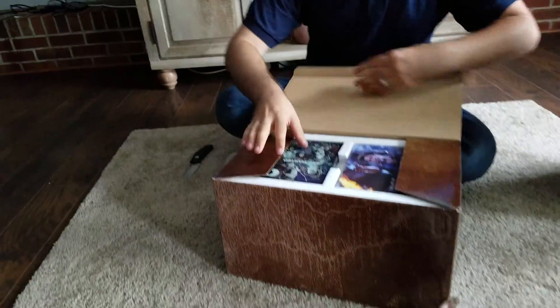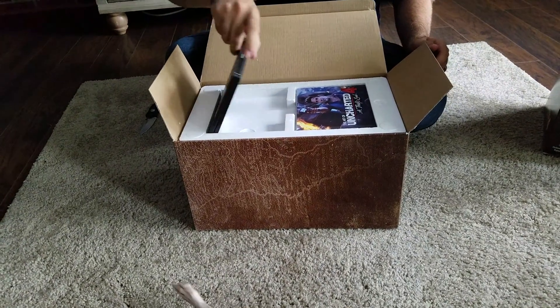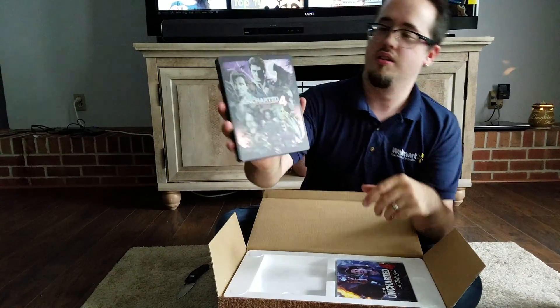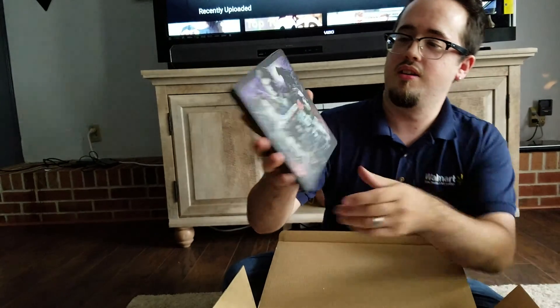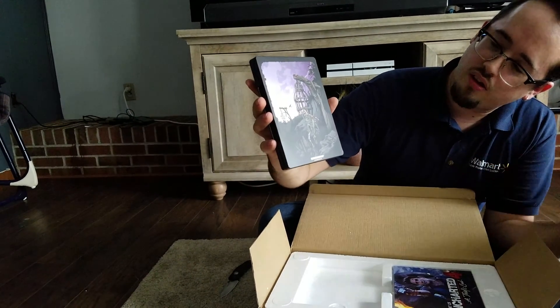Inside there's styrofoam, and you get the steelbook. This is actually really nice looking. And in the back — I think that was in the trailer, maybe.